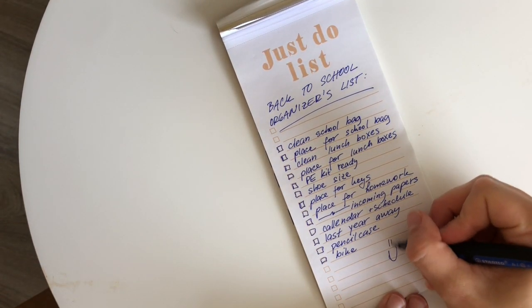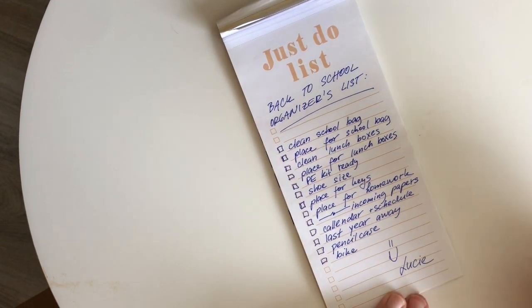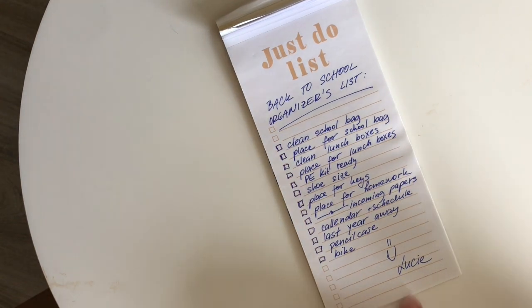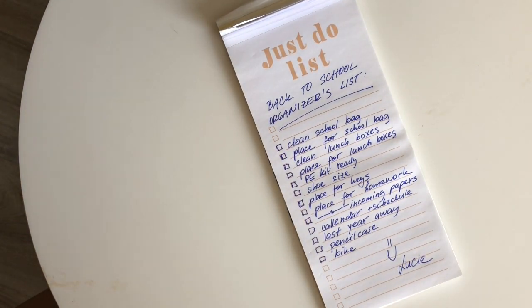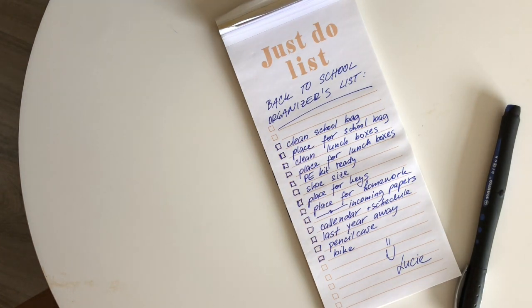That's everything from me. Let me know please if I forgot anything — you can always write in the comments and altogether we can make sure that the kids are going to get to school without any stress. I wish you a nice rest of the weekend and good luck tomorrow.